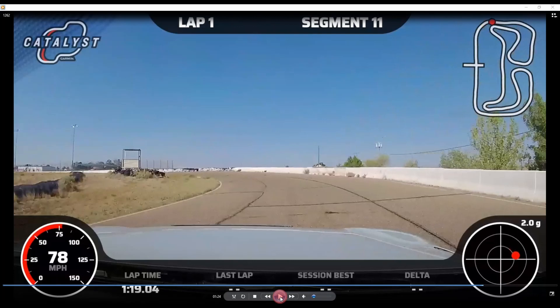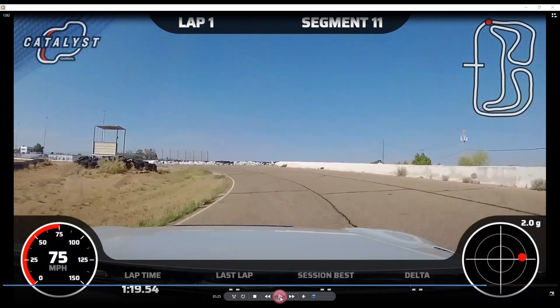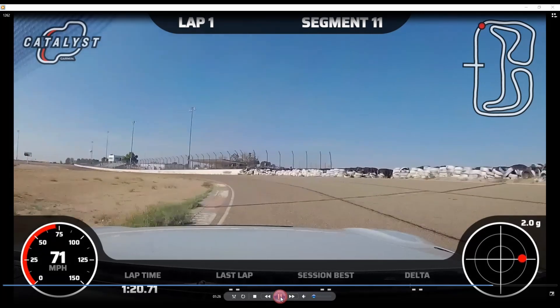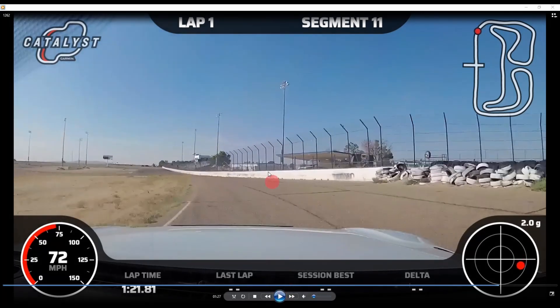Now you can really see it. We're looking for that third white rumble strip right here — that's the one we really want to run over, to make sure we're not early-apexing and setting a trajectory toward the wall. We start transitioning to gas here, having just about bottomed out at minimum speed, and we're back on the gas. This is a risk-reward situation — you want to flirt with this wall for speed but you really don't want to hurt the car.